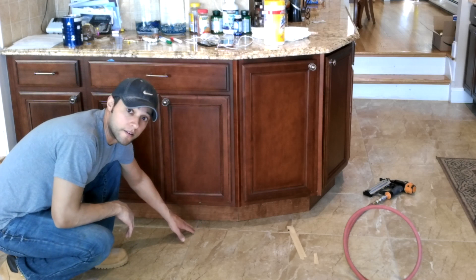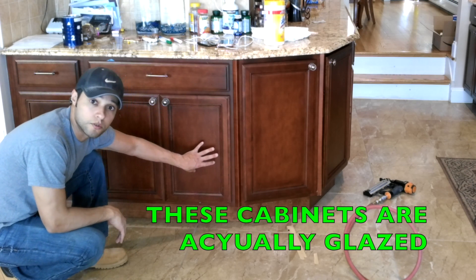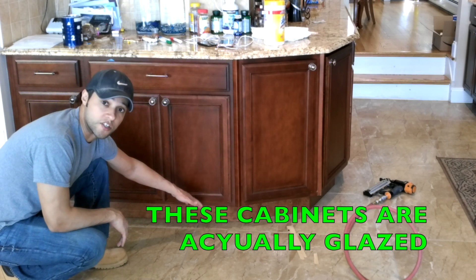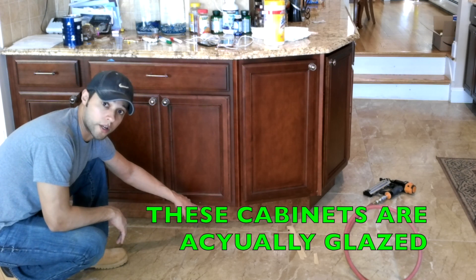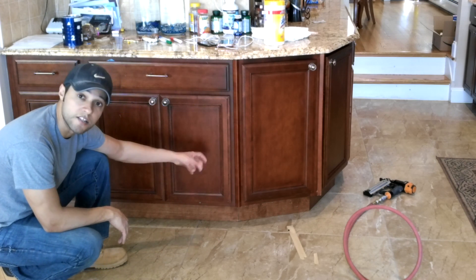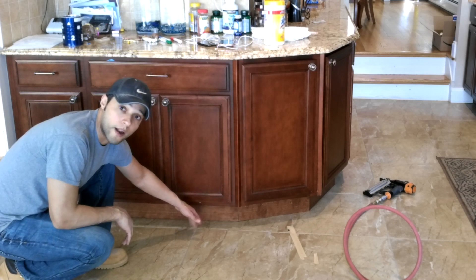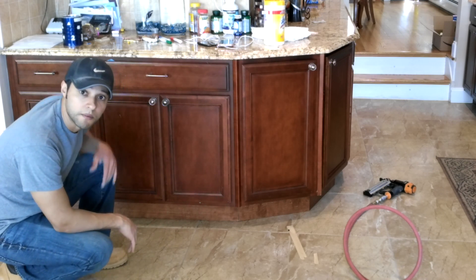As you can see, the toe kicks that I made — the color that I used is actually slightly lighter than the actual color of the cabinets. That's because I couldn't match it exact because I don't have this color. But what I'm going to do is if it doesn't darken up within the next two weeks like it should, then I'm going to get a cherry glaze to darken it up and I can go right over it. I don't have to remove them again — I can do it right on there, put the glaze on, wipe it off, and we should be able to match the color exact.